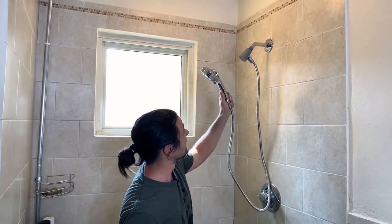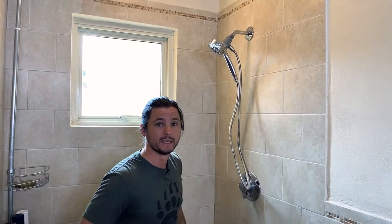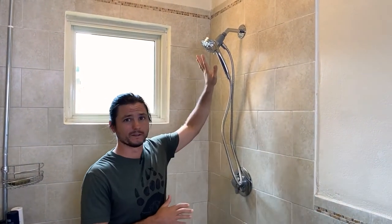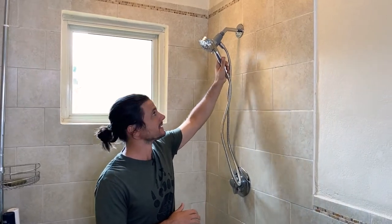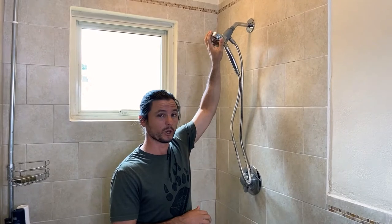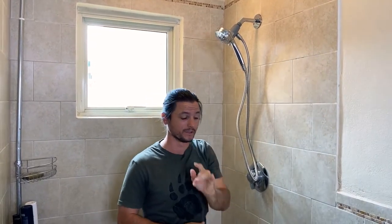It's got a magnetic docking system instead of a traditional hook that the handheld sits into. One thing about these showerheads is they sit a lot lower, so for taller people it's not always the most ideal. But in this video I'm actually going to show you how to get it lower — even lower.